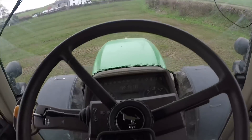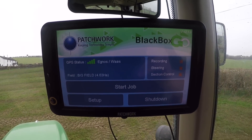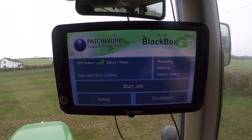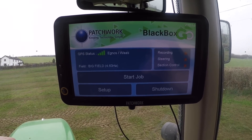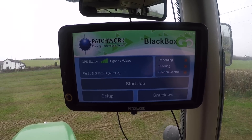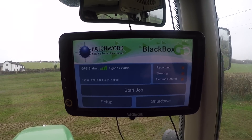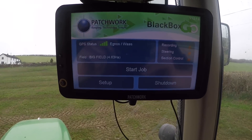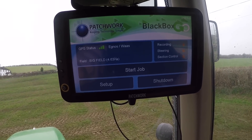Between that and the GPS, you can spread very accurately. The GPS we use is a Patchwork black box — we've had it about four years now with no real issues. The only issue was when Ben didn't know how the cable disconnected on the back of it and damaged the cable, but we got it back working ourselves by soldering a wire back onto it.